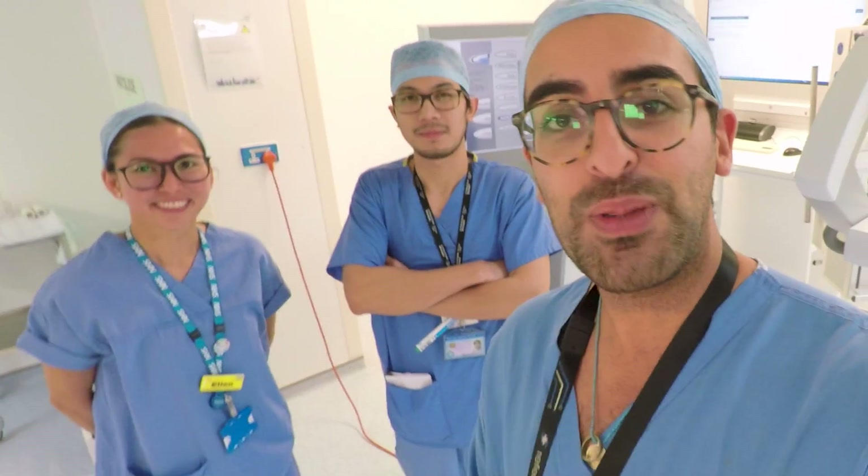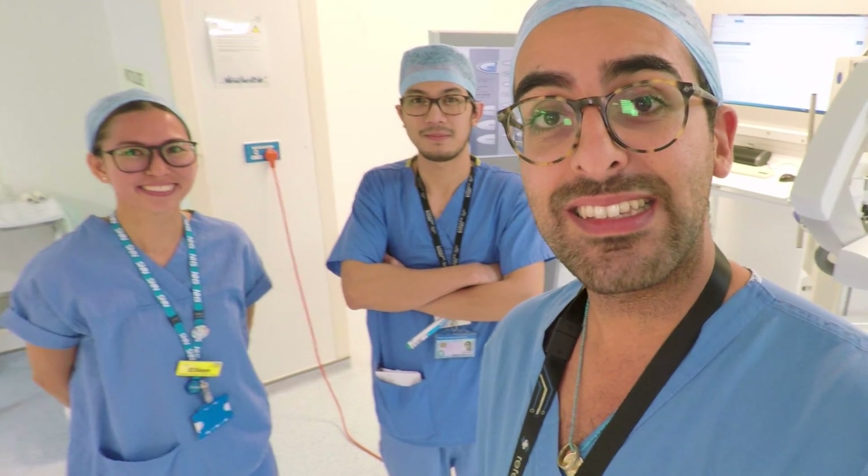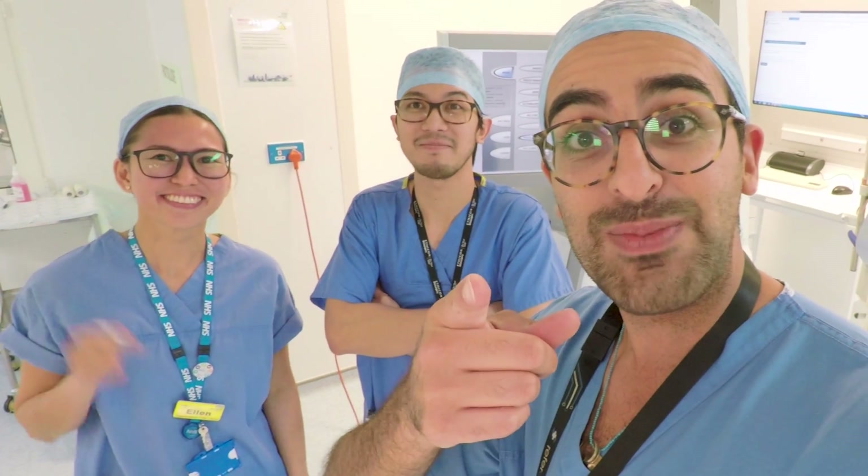That was a whirlwind tour of the Neurosurgery Operating Theatre — Theatre 11 at the Royal London Hospital. I hope you enjoyed the episode. Next time we're going to see a little bit more of the operating theatre and maybe the CT scanners. Bye from Stephen and Ellen — see you later, and don't forget to subscribe.